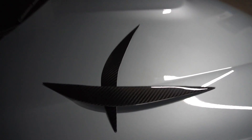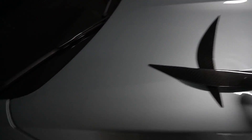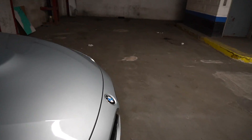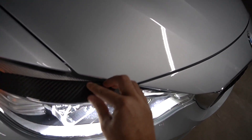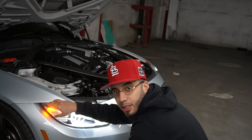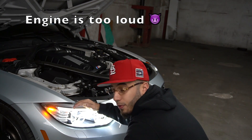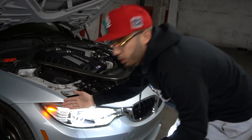Alright guys, so these are the eyelids that we are going to be installing. I have my 3M tape and scissors so I can pretty much cut it up. I'm trying to give you guys a preview of how it's going to look — something like this, if you can kind of see. I'm going to try to fit them in under the fender, same as I did with the X5.